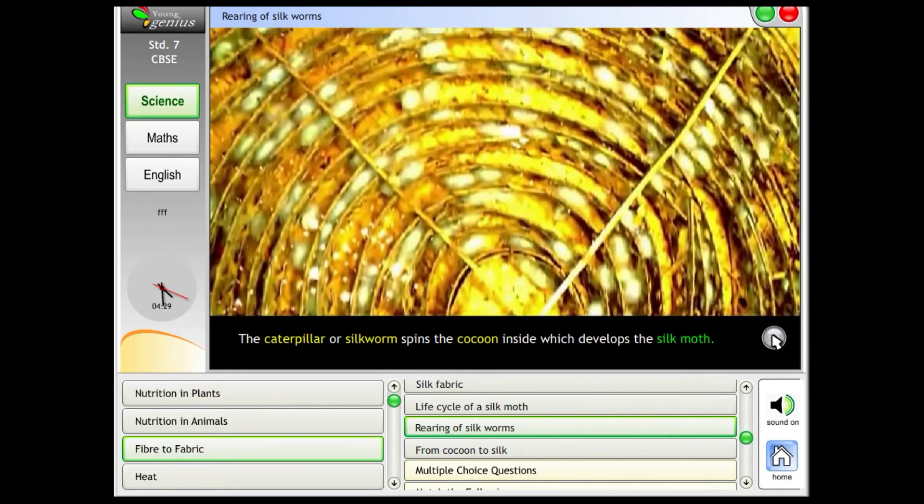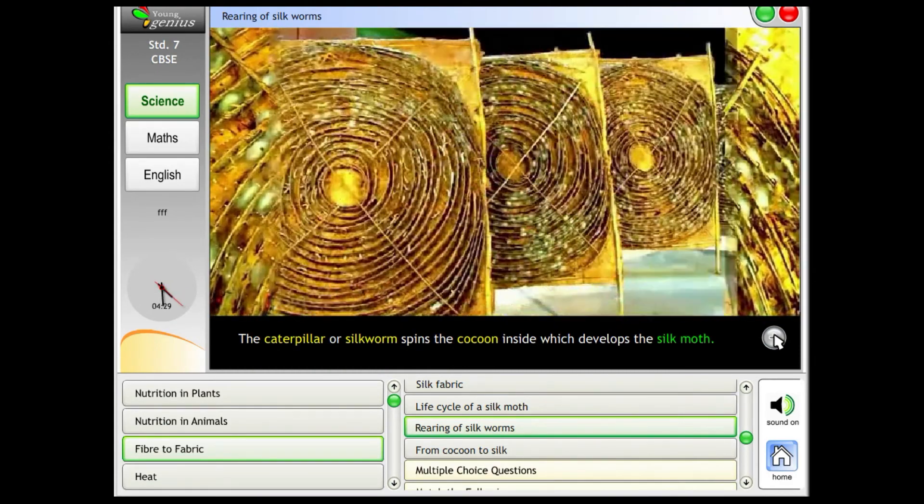The caterpillar, or silkworm, spins the cocoon inside which develops the silk moth.